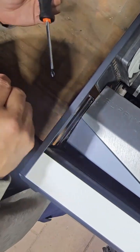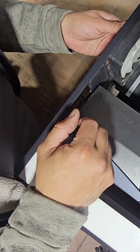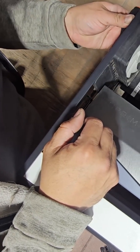We're going to start by removing our video card first. The video card is very important because it's the most expensive thing in here.